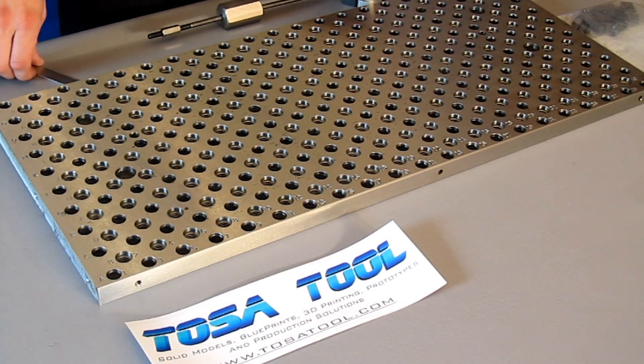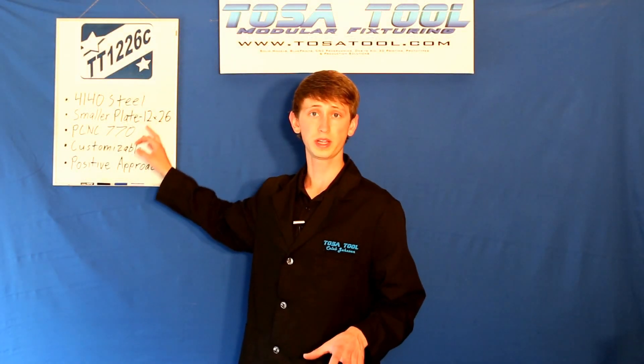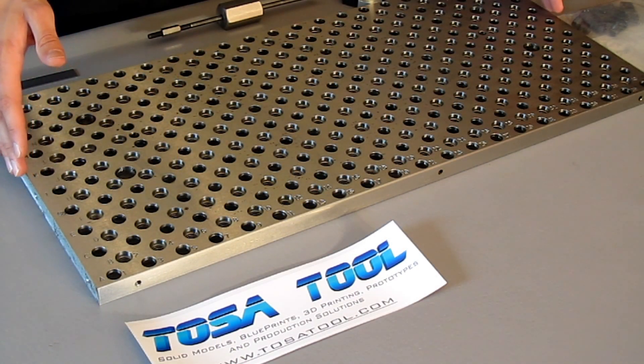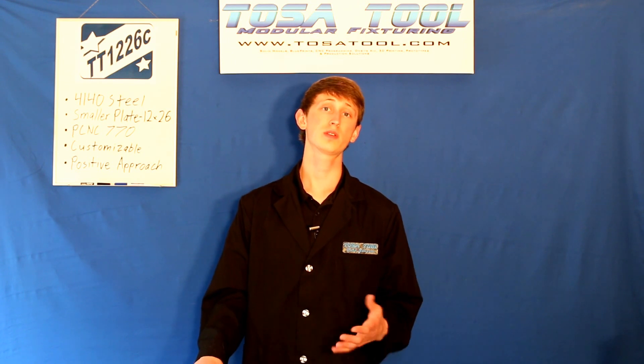So the plate is 3/4 inch thick, made from 4140 pre-hardened steel plate. This is one of the smallest plates at 12 inches deep by 26 inches wide. The 'C' at the end of the part number TT-1226C stands for the third generation of this plate.